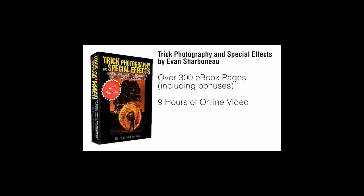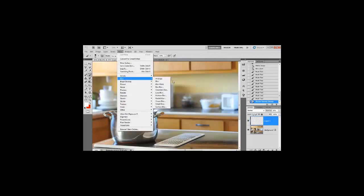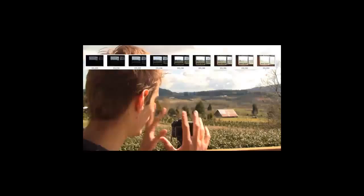On top of the 300-page e-book, I'm also going to be sending you nine hours of instructional video content. You can visually see each and every individual button I'm pushing on my camera and each click I make inside Photoshop, so you can replicate my results exactly step-by-step without any confusion. It'll be like literally spending the weekend with me having me show you all the cool things I know about photography.